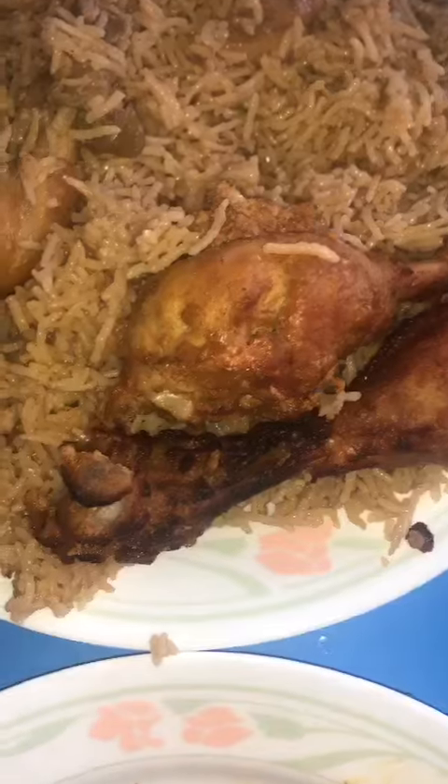After steaming, I have grilled it. This is the flavor of the grill. This is very delicious.